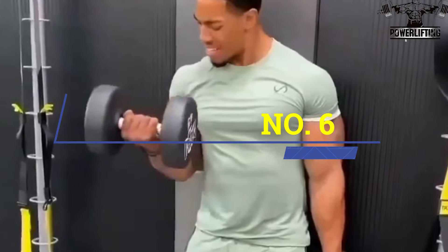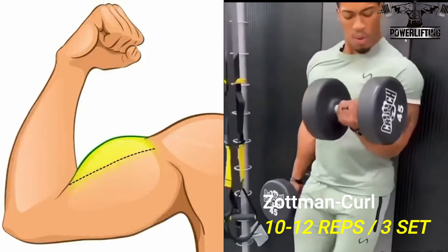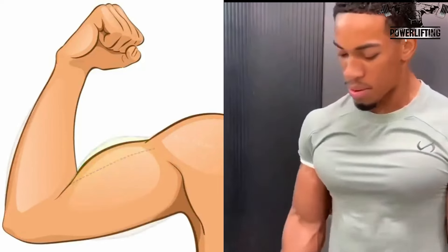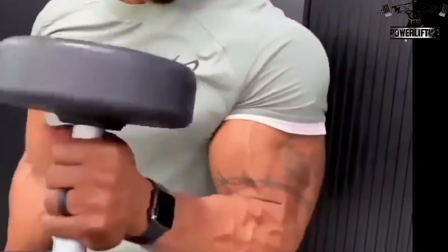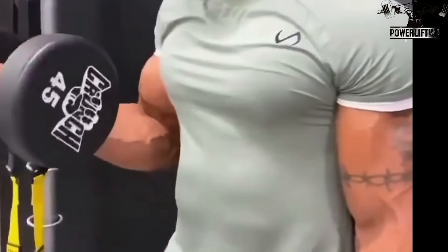Short man curl: using a supinated grip, take a deep breath and curl the dumbbell towards your shoulder. Once the biceps are fully shortened, rotate the forearm to a pronated position. This exercise targets the long and short head of your bicep muscles. Slowly lower the weight back to the starting position and repeat for the desired number of repetitions.